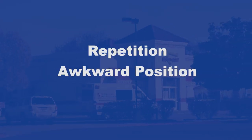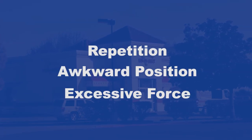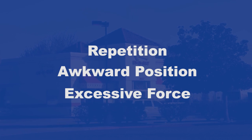Repetition, awkward position, and excessive force — a combination of any of these things increases the opportunity for injury.